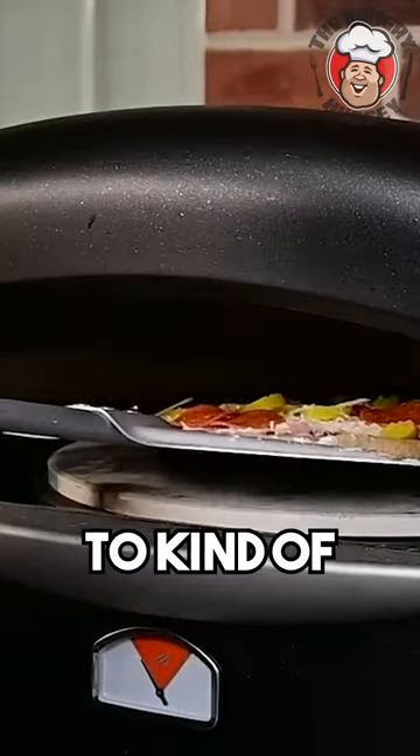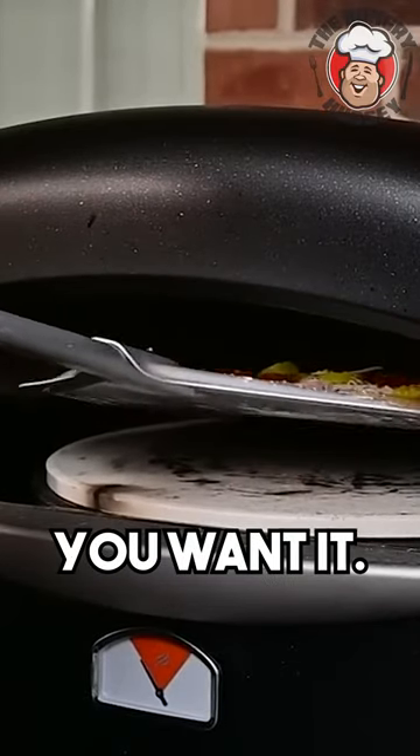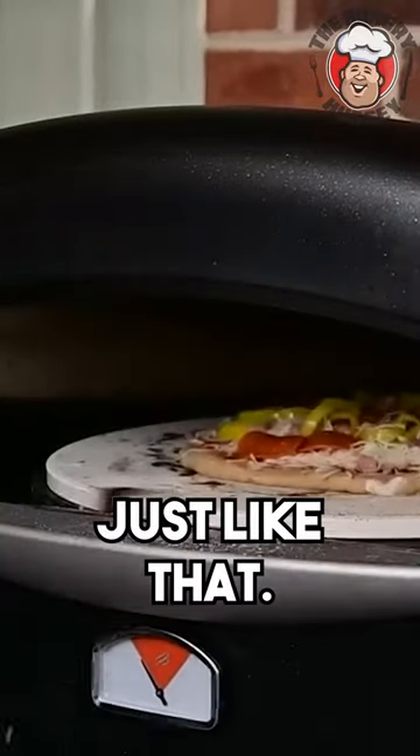I want to keep it kind of on about 500 degrees. And you want to kind of place it about where you want it, and then just like that.